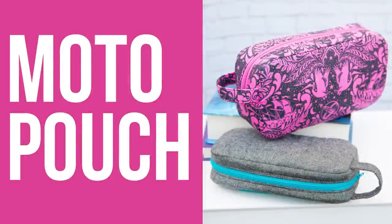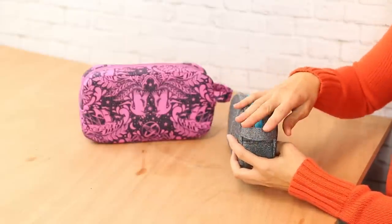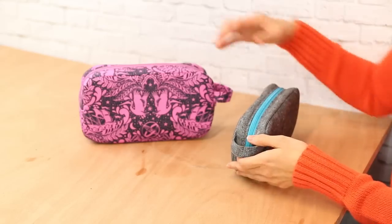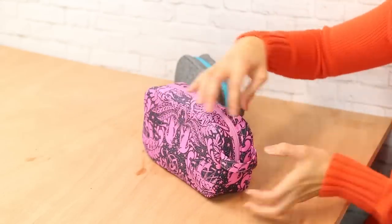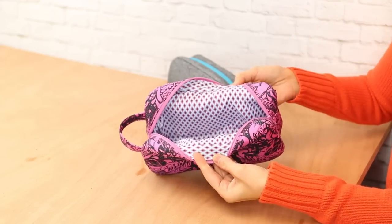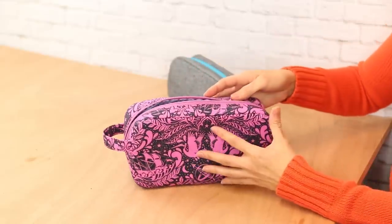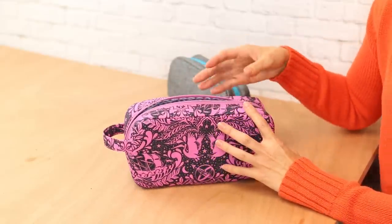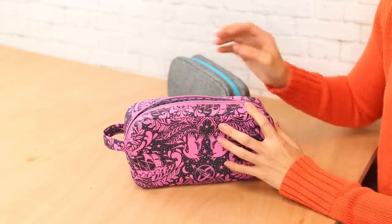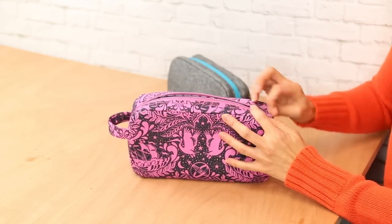This is the Moto pouch sewing pattern, and it comes in two different sizes. Both have a convenient grab handle on the front. The size small I made in a metallic Essex linen. There's no binding — the lining is inserted using a drop-in lining method where I use Dritz wash-away wonder tape to attach the zipper, the exterior, and the lining at the end, and a simple top stitch secures all the layers in place.